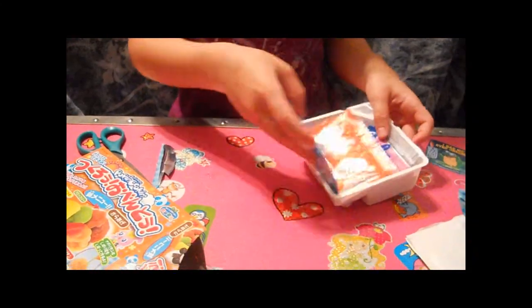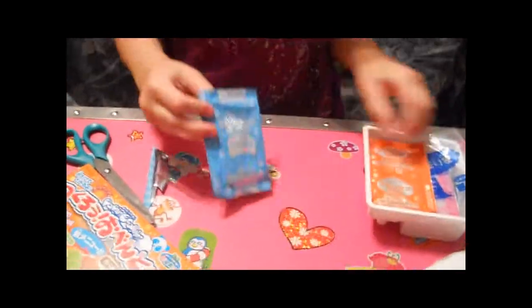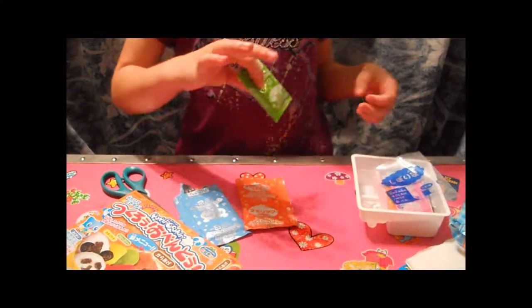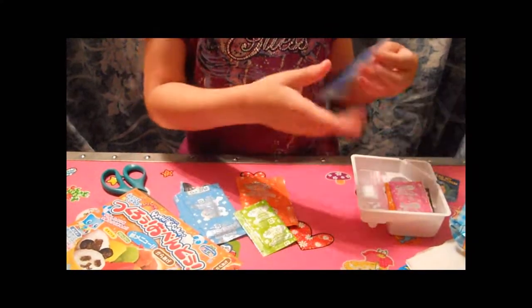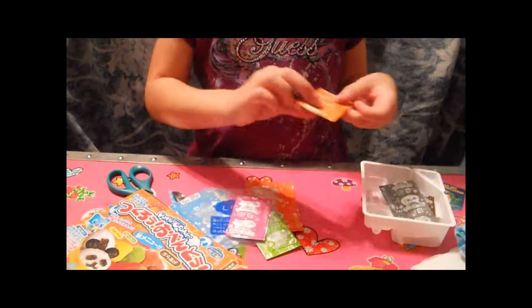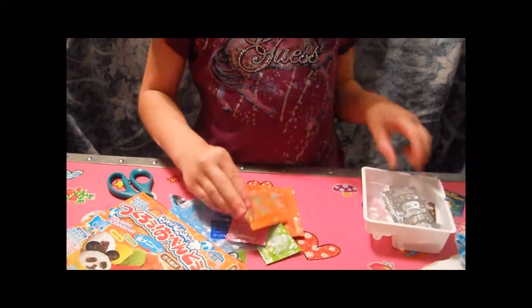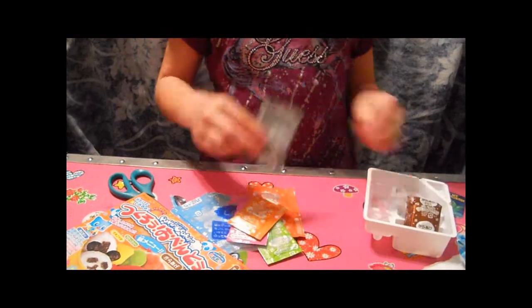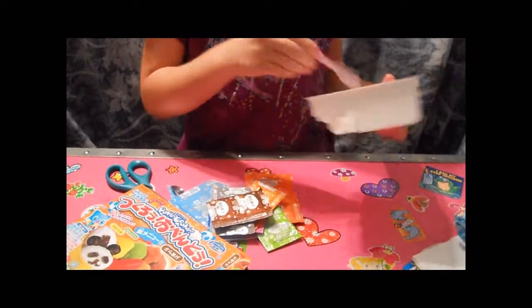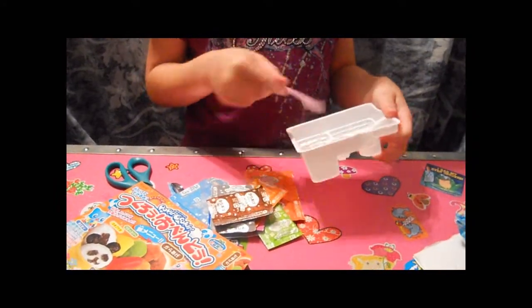We have a bright blue packet, an orange packet, a green packet, a pastry bag, a pink packet, a little orange packet, a silver packet, and a brown packet I have never seen before. And this is smaller than I imagined. So, this is what the tray looks like. And let's get started.